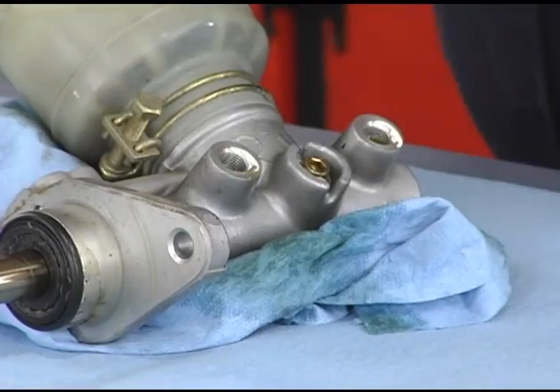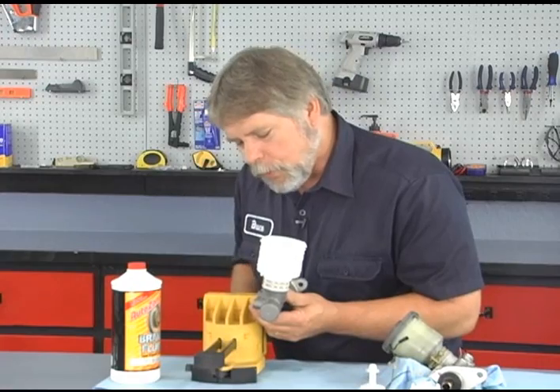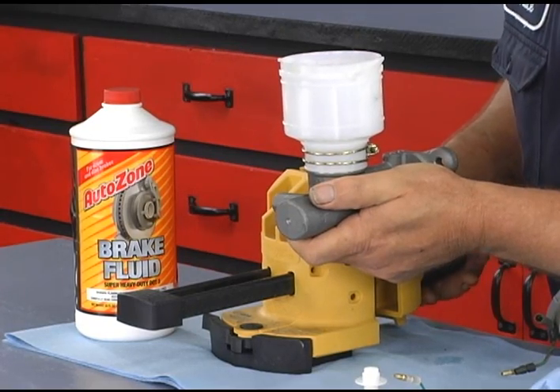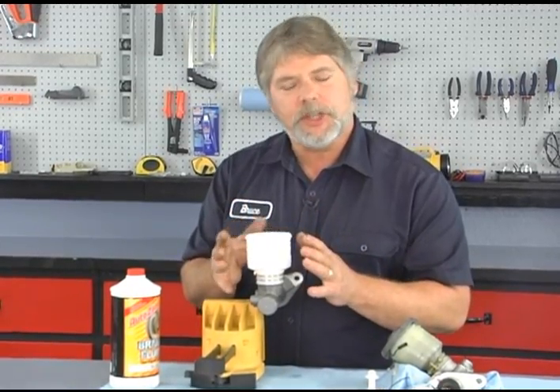What I want to do is secure this into a vise. When you place the master cylinder in the vise or holding fixture, you want to have the reservoir placed fairly straight up and down. That's the way it's going to be on the vehicle, so that's the way that you want to bleed the system. If you had it cocked one way or the other, there's a good chance you're still going to have air trapped within the master cylinder.